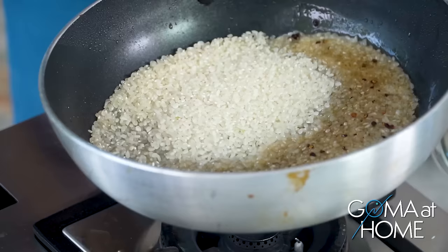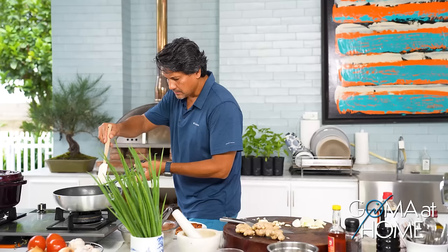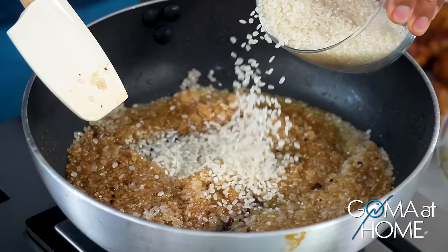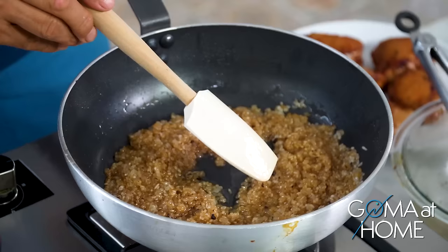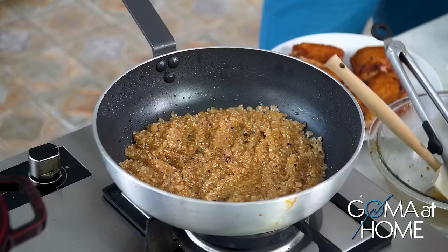We shouldn't put too much rice so the effect is like a paella. The remaining drippings in the pan — we want the rice to absorb those. Let's check if this amount of rice is enough; otherwise we'll add more. It will expand a little, so let's add just a bit more rice. We're not actually toasting the rice, we're just letting it absorb the drippings from the frying.